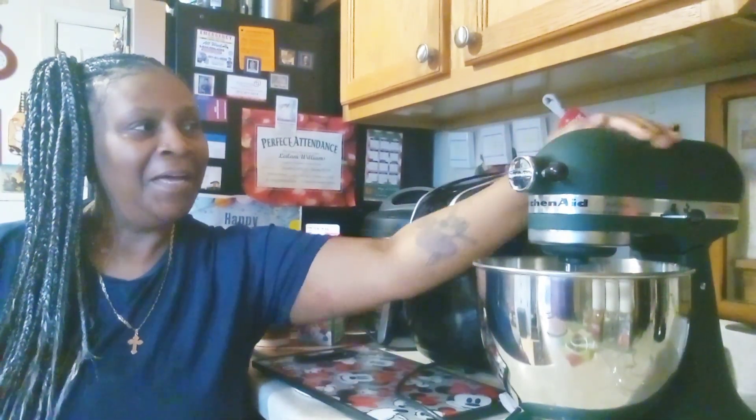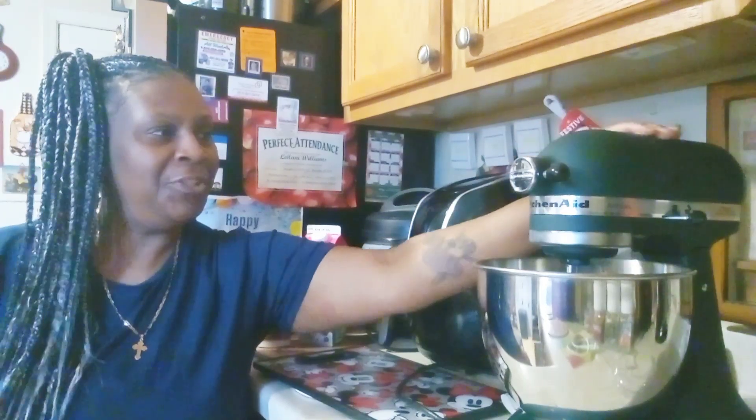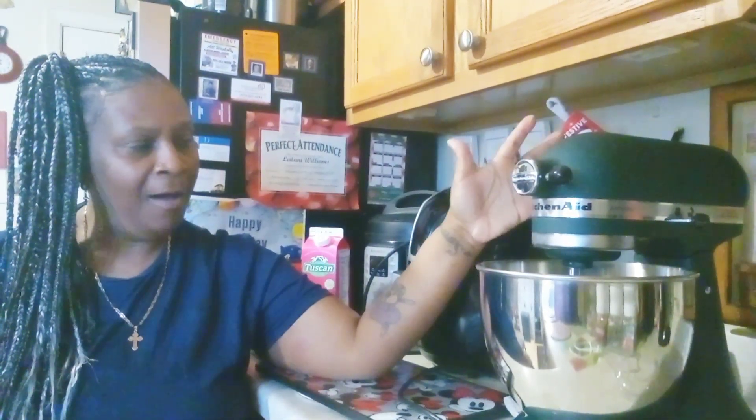Hey guys, how you doing today? It's your girl, Ms. Debs. I know you haven't seen me in a while. I've just been taking care of some health issues, but I received this KitchenAid from my kids for Christmas. So a lot of you guys, when I showed it as one of my gifts that I received for Christmas, you were like, Ms. Debs, I would like to see what you're going to do and what you're going to make with your KitchenAid.